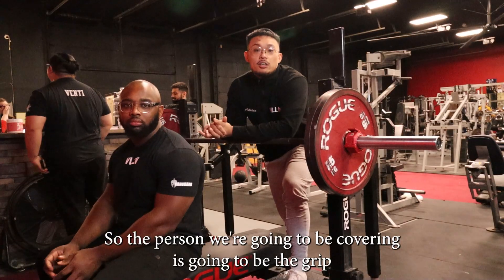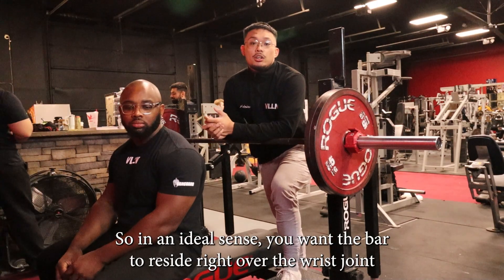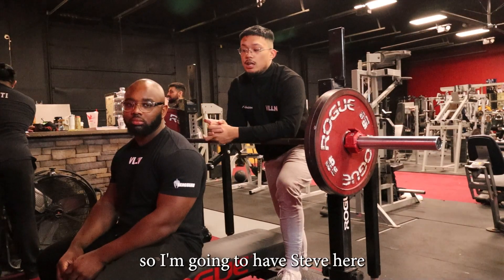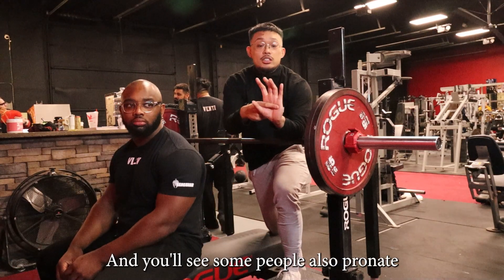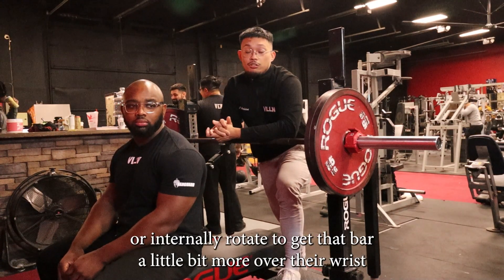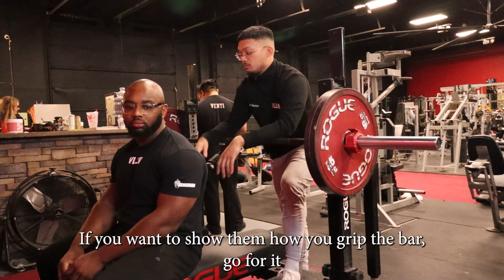The first thing we're going to be covering is going to be the grip. In an ideal sense, you want the bar to reside right over the wrist joint — that's what we call joint stacking. I'm going to have Steve here demonstrating how he holds the bar. You'll have some people hold the bar more in the meat of their hands, and some people also pronate or internally rotate to get that bar a little bit more over the wrist. Steve has a pretty neutral grip, so he's a good example of this.